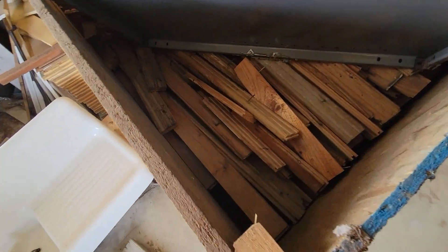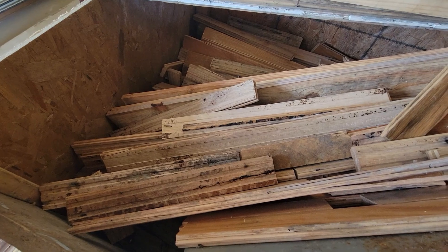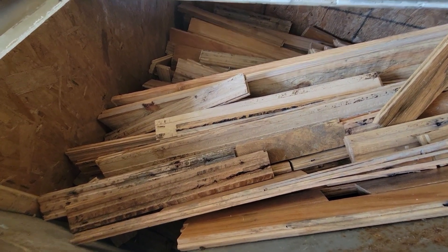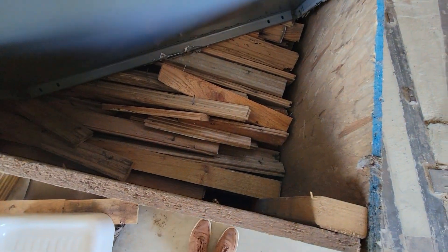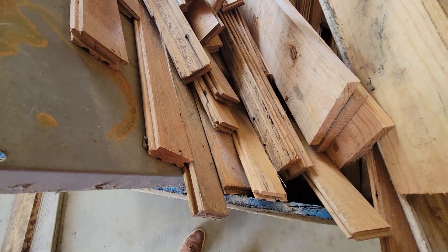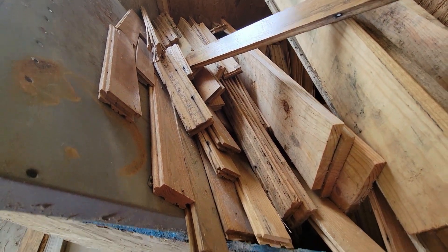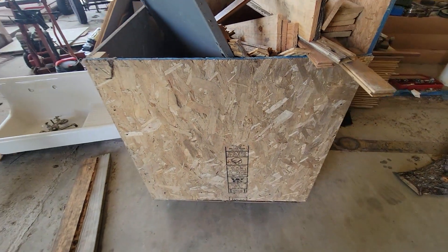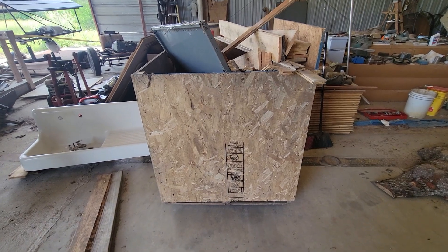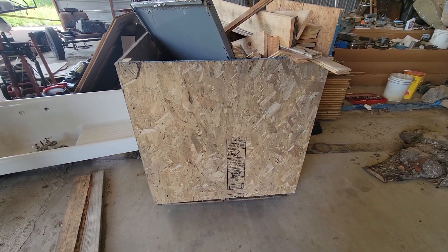My son has another bin full of shorter flooring pieces from another job — I think he got all these for free. He's going to be de-nailing these after he gets all the longer ones taken care of. A few on top he was testing the nailer on and they're already done. But when we were moving this box around with the pallet jack, the shelf fell in on itself — that's what he gets for leaving stuff stacked all over the place.